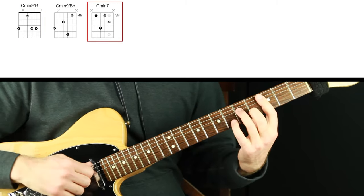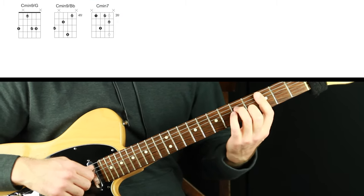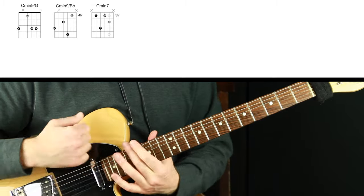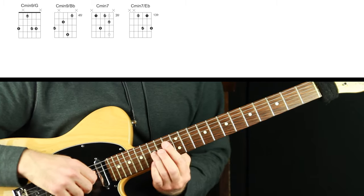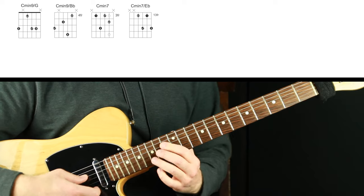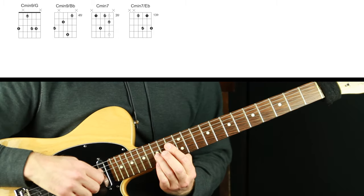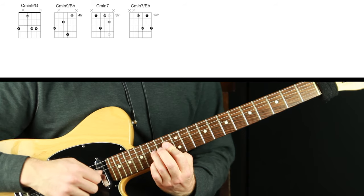We have three chord shapes with movable non-static ornamentation embellishment notes. Now I'm going to do a kind of Jimi Hendrix slide thing, just kind of walking through the arrangement. This voicing is a classic inversion of C minor seven where it's flat three, flat seven, root, and five — just a standard inversion of the one, three, five, seven in a different order of C minor seven.